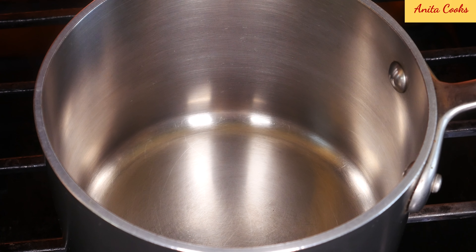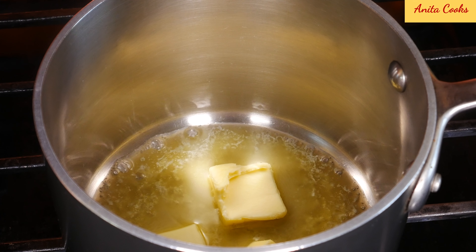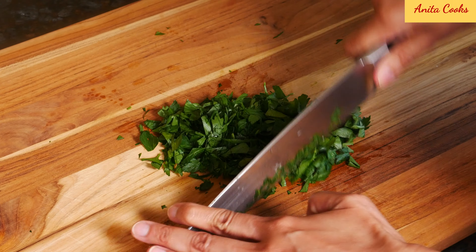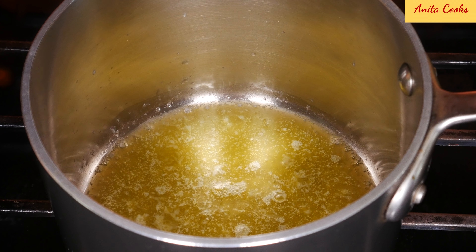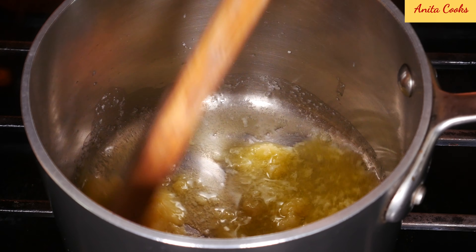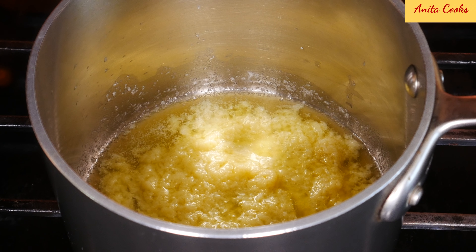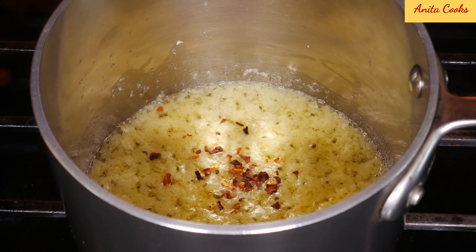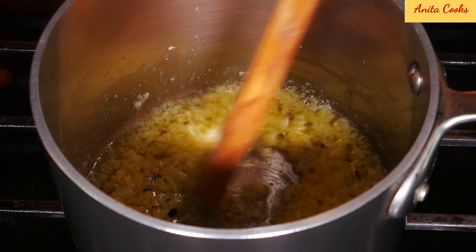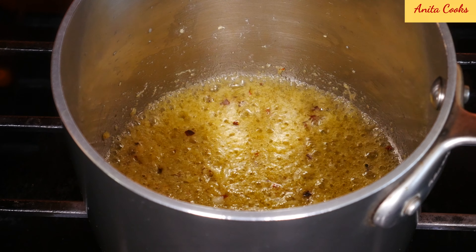Now we'll make the garlic butter. Heat up a pot and add butter. If you're vegan, substitute olive oil. Let that melt. Chop up some flat leaf parsley. Once the butter is melted, add the grated garlic. Cook this on low heat for a few minutes until the raw taste of the garlic goes away. You don't want the garlic to change color or get brown. For a little heat, add red chili flakes. Now the garlic is ready.